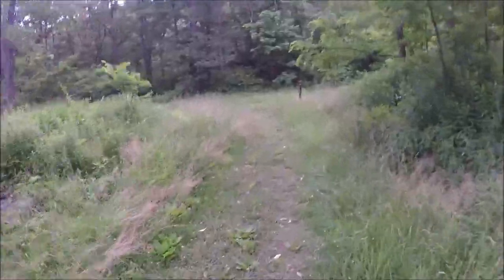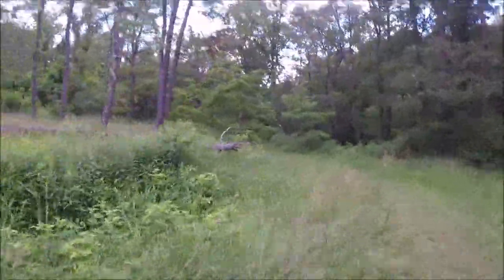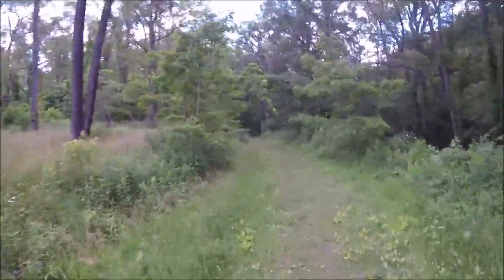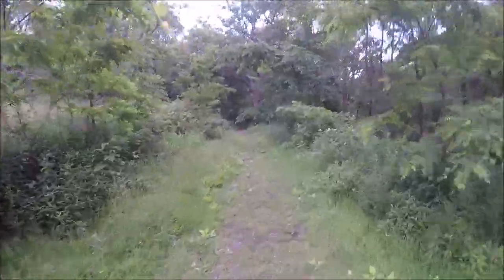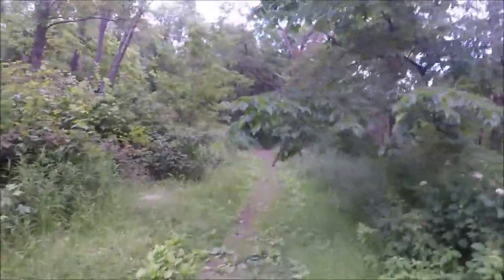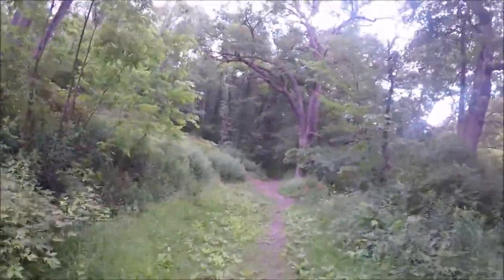Coming out into the field where the resort used to be — where all the rich folks used to come from Pittsburgh back in the 1800s to stay at the resort and get healed down at the mineral springs down the hill. I think we're gonna take a break down here. There used to be a shelter down here but it got graffitied so much that they tore it down.